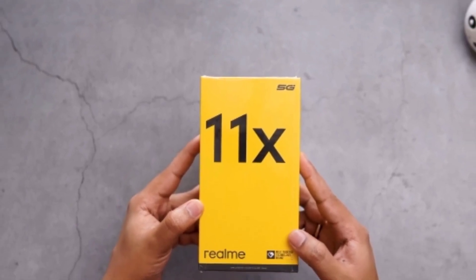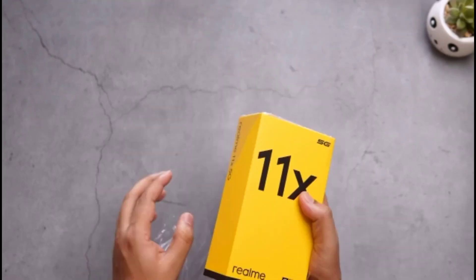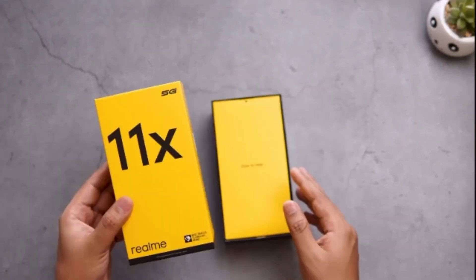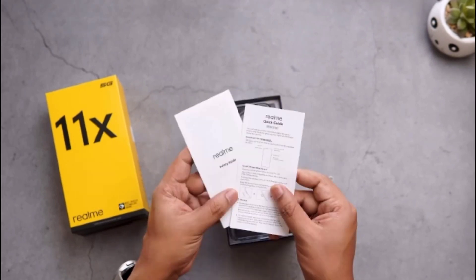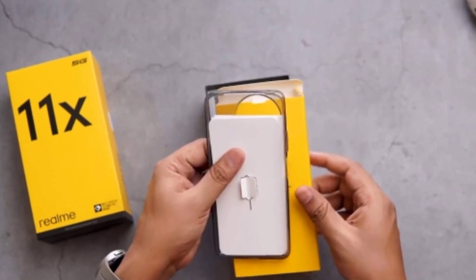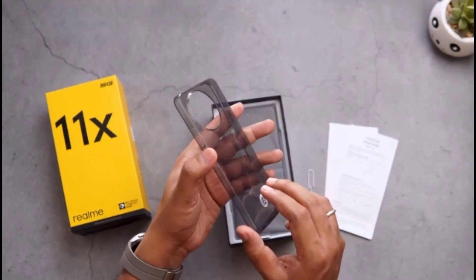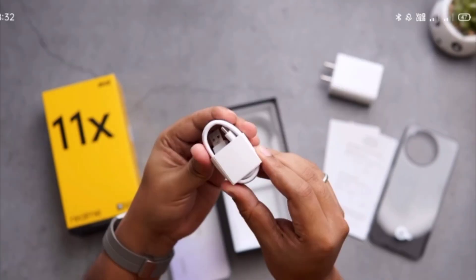As you may have seen, this is the box of the Realme 11x mobile. Let's open the box. Another box is given inside this box. First of all, they have given a warranty card and a manual book inside it. Below that they have given a transparent back cover of the mobile, and they have given a smartphone, 33W fast charger, and a C-type USB cable. This is what is given inside the box.